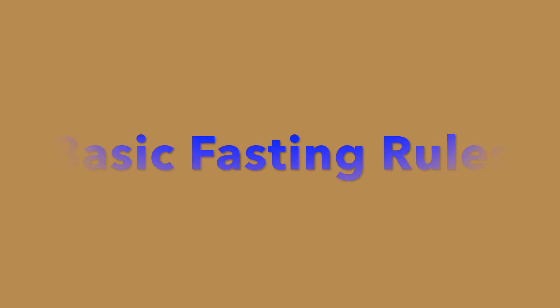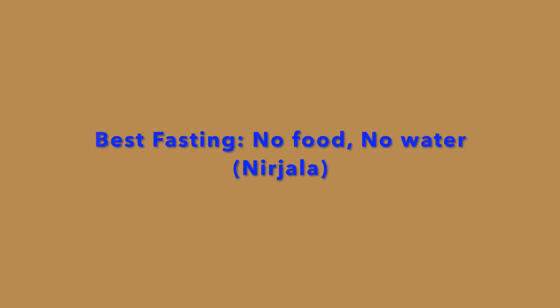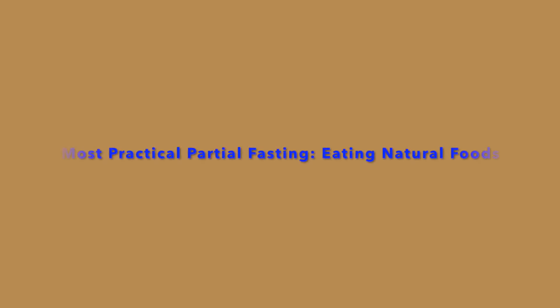The best kind of fasting one can do is Nirjala fasting, which is not eating anything or drinking anything, not even water. However, Nirjala fasting is performed specifically on Nirjala Ekadashi. For most of us, it's convenient to go with partial fasting.